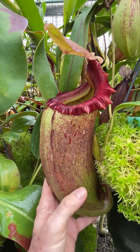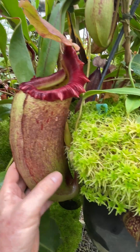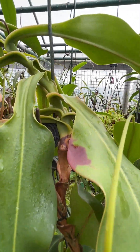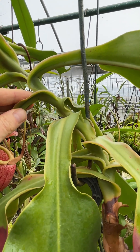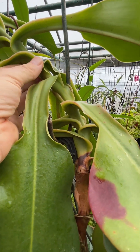It's really a mighty plant, this. It's a fantastic cross for being robust. The pitchers are tough and the stem is huge, with very little internodal spacing between the leaves. It's very, very strong.